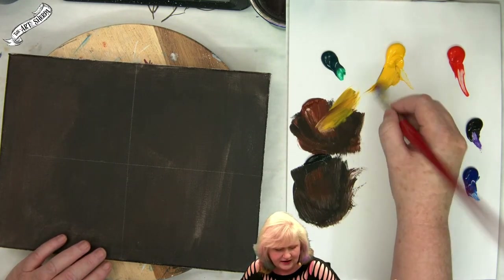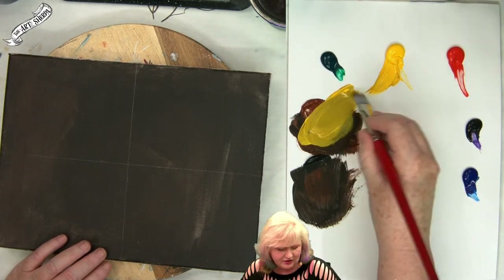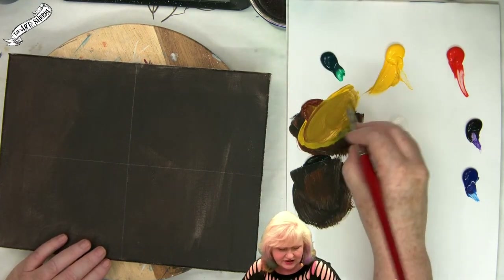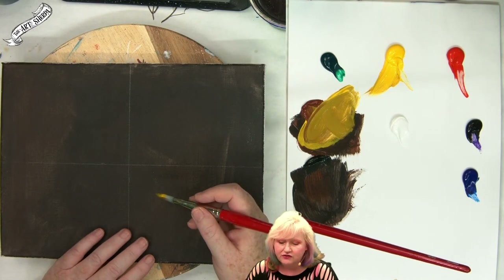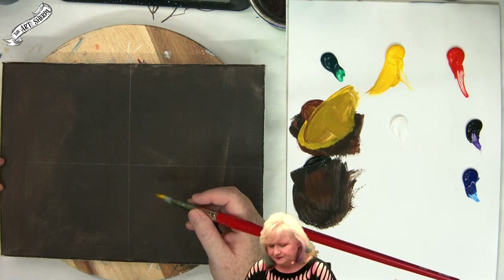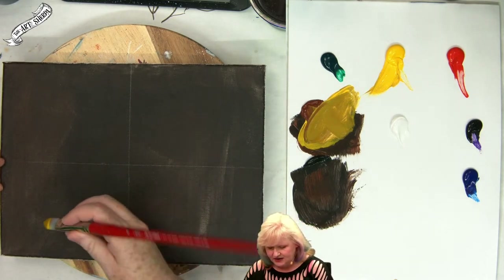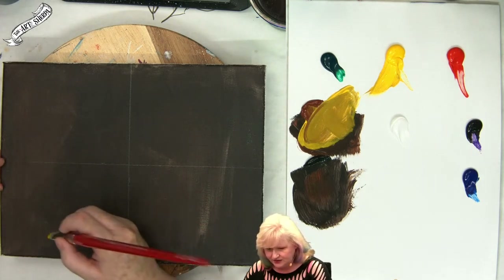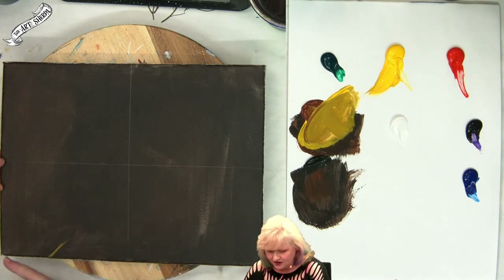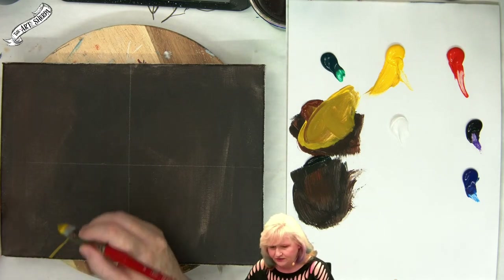I'm going to grab a little bit of my yellow and brown and kind of mix them together — it's going to make almost an ochre. Yellow ochre that we're doing, and I'll use this to sort of loosely sketch in general stuff because it's a good color for the different objects that we have. Down here at the corner I have two little bits of corn that are coming in at an angle. I'm going to kind of make a little angled line from about three fingers out towards the center of the canvas — that's my stopping point for my corn.